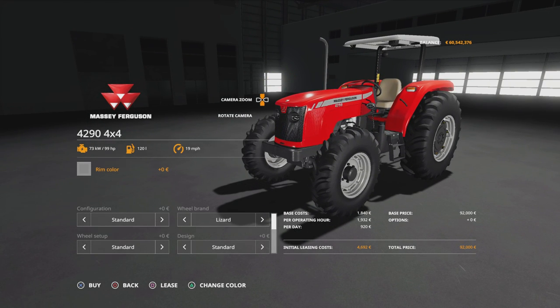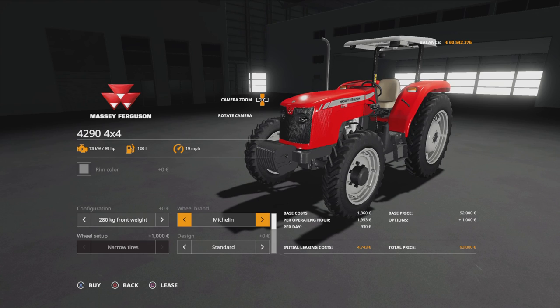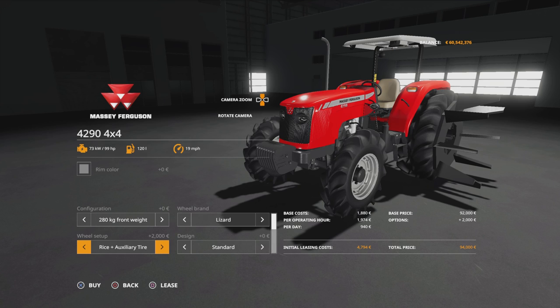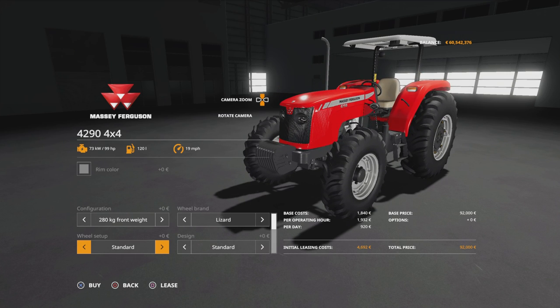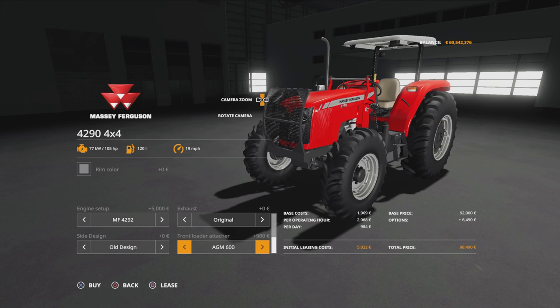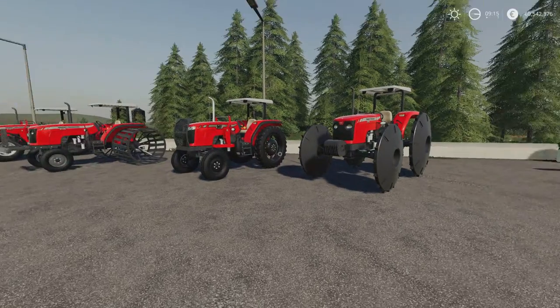Then we move on to the 42.90. Rim colour, configuration, and weights are exactly the same — up to 280kg. We've got Lizard or Michelin; on the 42.90 with Michelin you've only got a narrow tyre option. The Lizard has the same full range of options: rice tyres, auxiliaries, used rice, iron, conical, and back. The difference comes in the engine setup — with the 42.90 we've got a 99 horsepower and a 105 horsepower. Everything else is exactly the same including front loader attachers, and the same applies to the two-wheel drive option. It's the Lizards that have all the tyre choices.